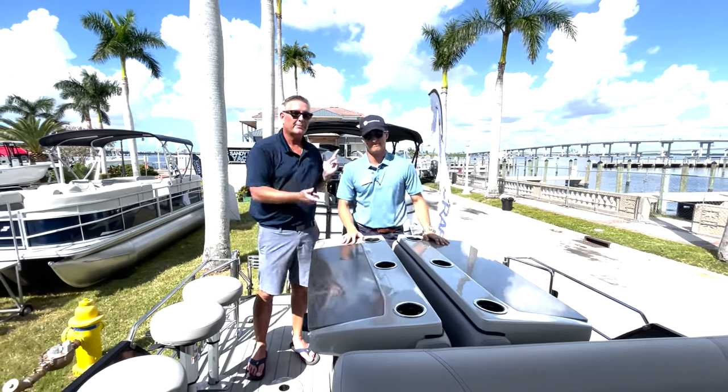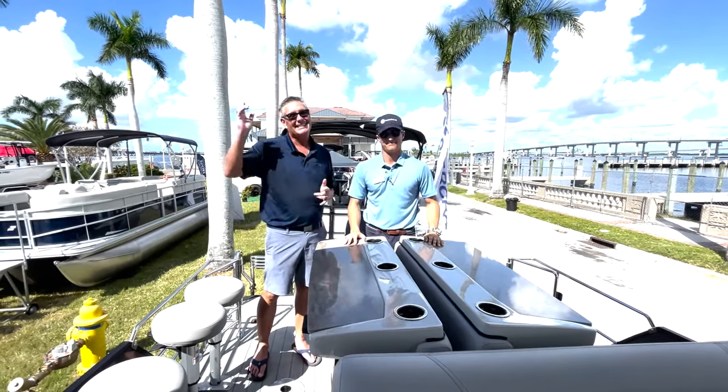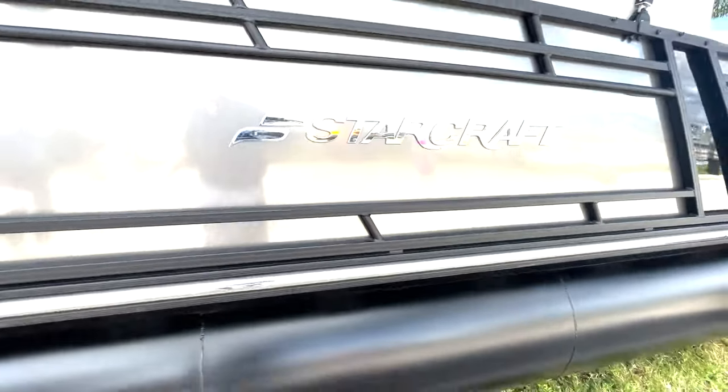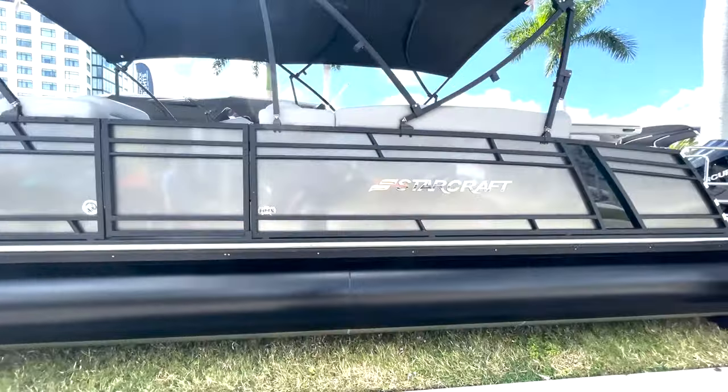Hey everybody, I'm Bill and I'm on the water. I'm here with Mason Bellier and we're at Sandy Hook Yachts in beautiful downtown Fort Myers. We're on a StarCraft that's tricked out with an awesome bar right here. Mason, tell us all about it.